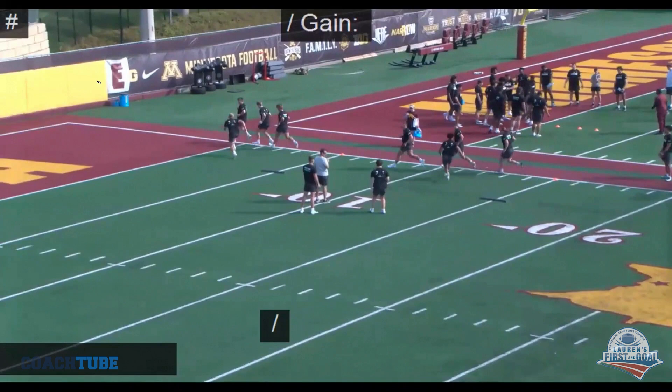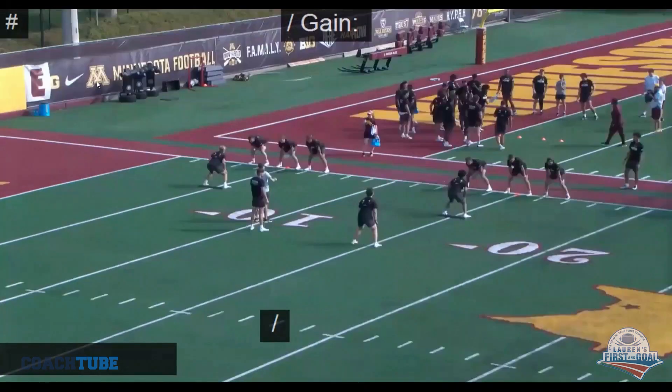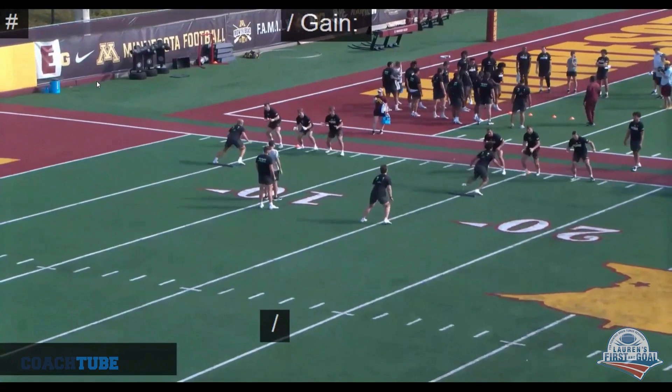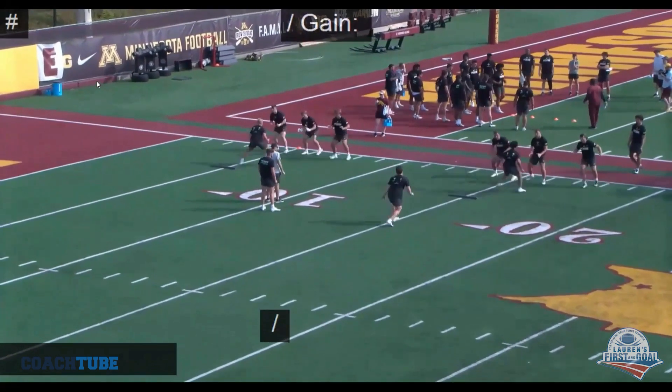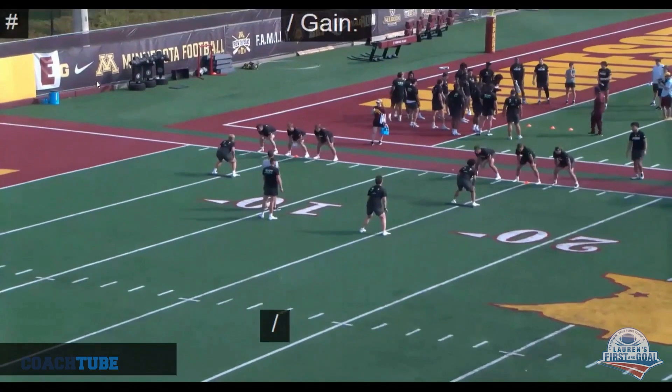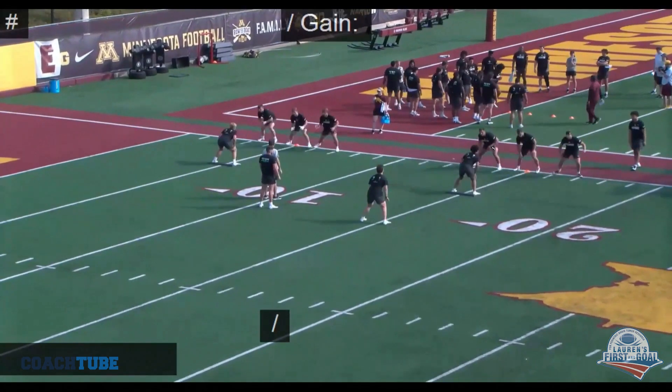We call outside zone 'stretch,' so they're yelling stretch as they go. Here's another example — now we're going to get inside zone, a zone scheme. So here's that press footwork working on a push to move at a 45 degree angle. The guy on the right here is getting a little bit hoppy with his footwork. We don't want to have two feet off the ground ever.